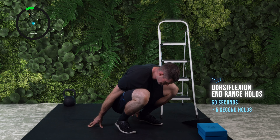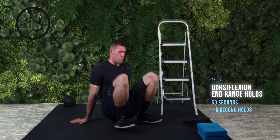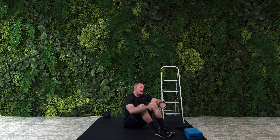Rocking back into that squat, squeeze — last one — and relax. Fire, fire. Great.